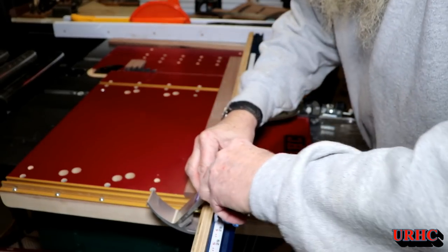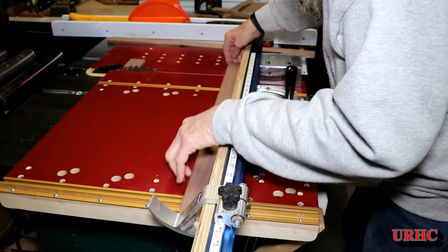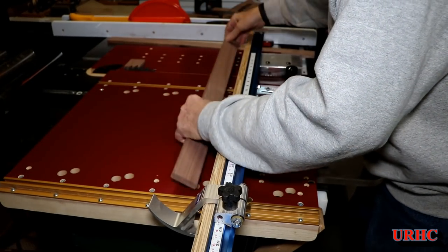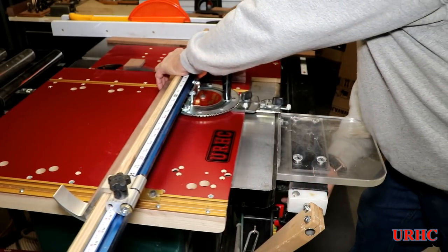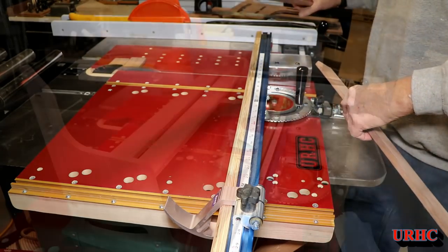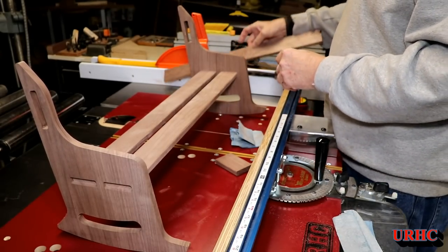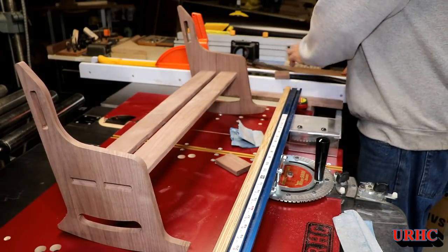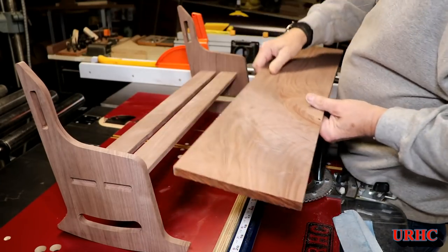Then it's over to the saw to cut them to length. Another great thing is this miter sled — best thing I ever did was put that Kreg stop on there. You can see how easy it is to set the cutting length. It makes it a lot lighter and easier to grab and use. I got the sides in and I'm going to put the back in. I've got a wider figured piece of walnut with some nice figure in it that I'm going to use.